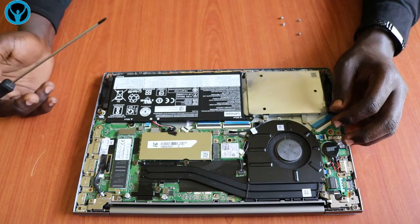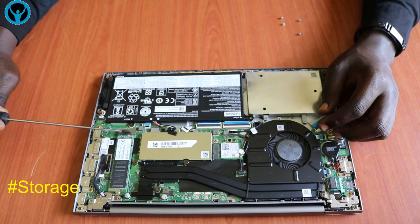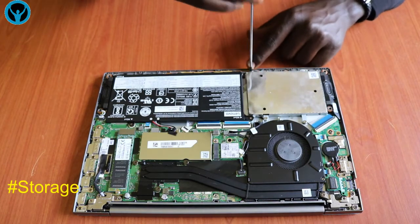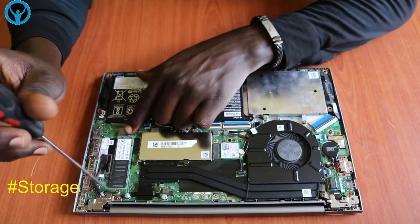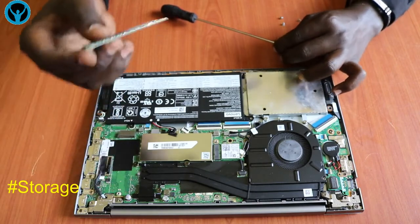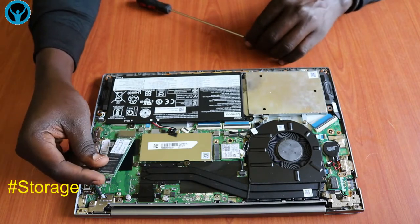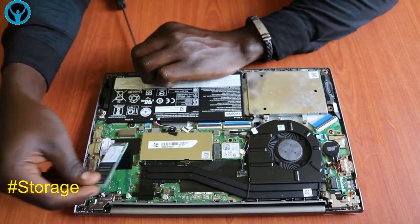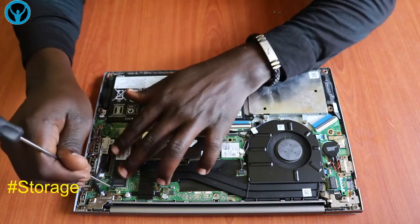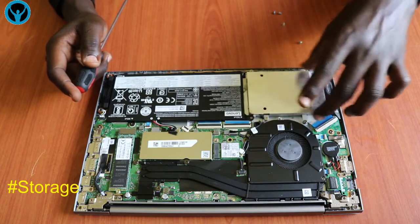In case we want to change the battery, we can always change it from here. Looking at the storage unit, it has two provisions for storage — it has an SSD port right here, and also an HDD drive slot. In case we want to upgrade or replace the SSD, it has one single screw; get it out and replace it. If putting in a new SSD, fit it back at the correct angle and put the screw back.